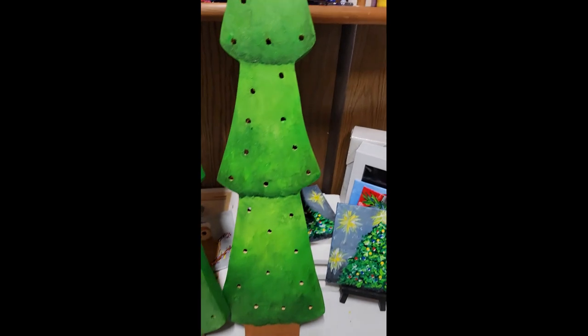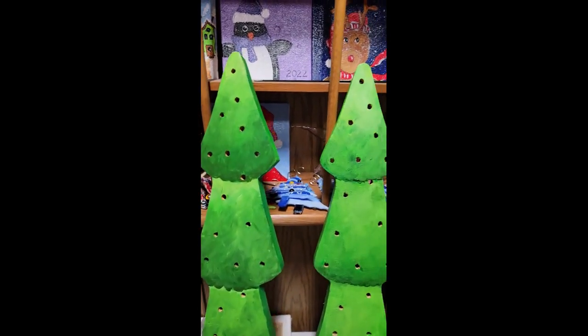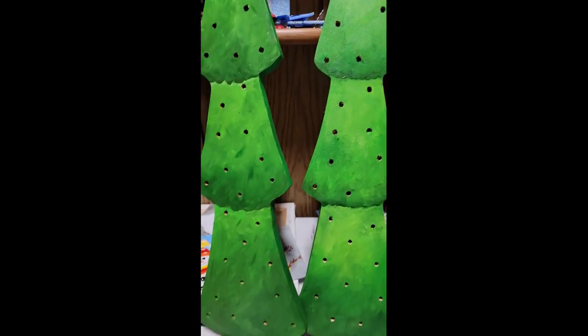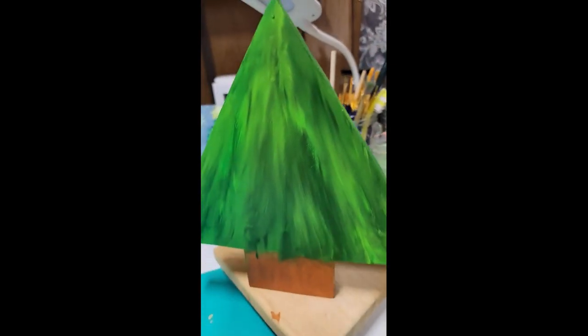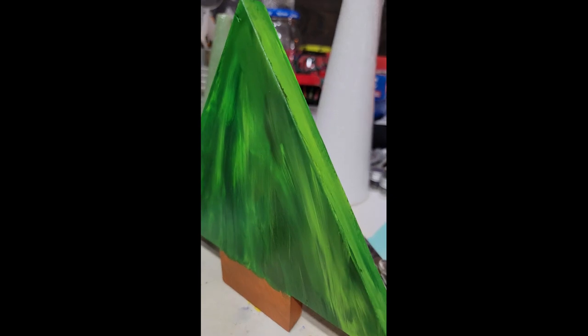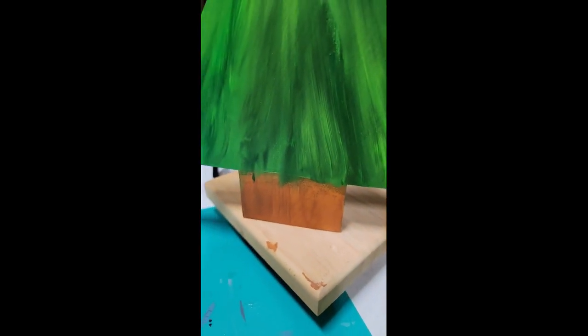Here they are drying with another coat on there. Let's see what they look like — if I need to add some other colors, then I can add bulbs and anything else I want. These two are drying, and the little ones I do need to put a second coat on the base part, but I just need those to dry a little bit more first.